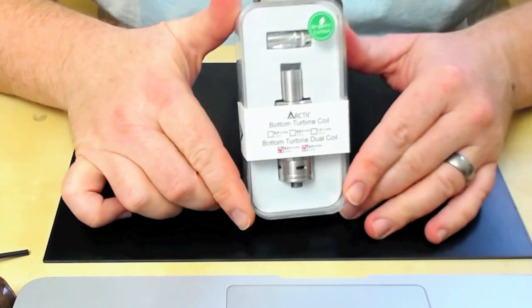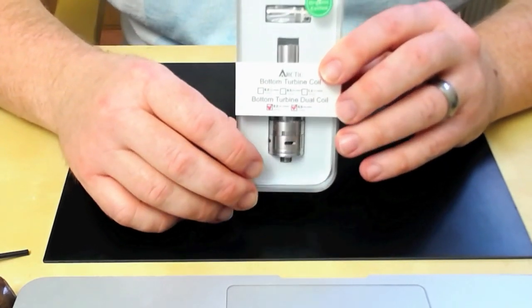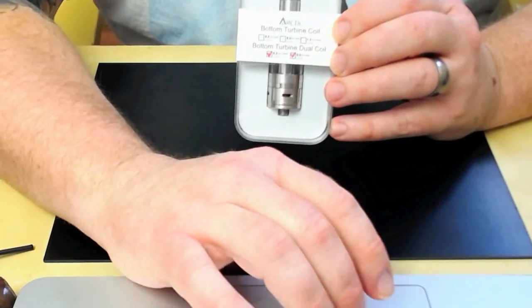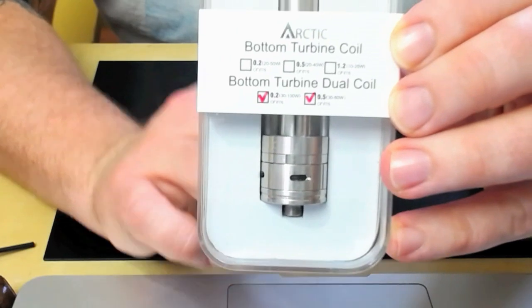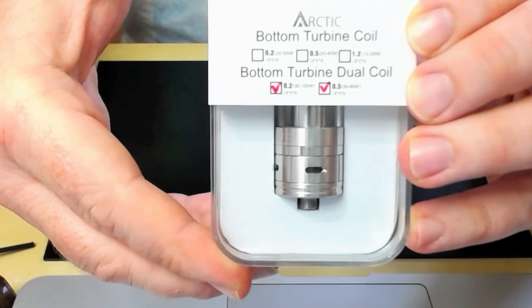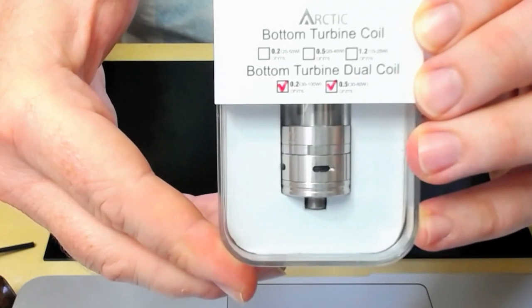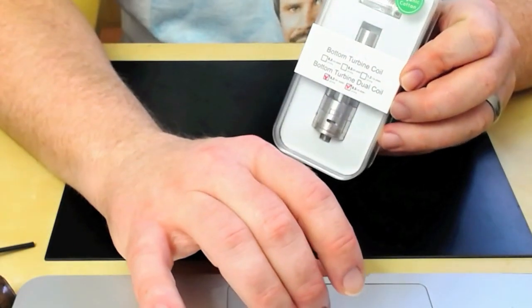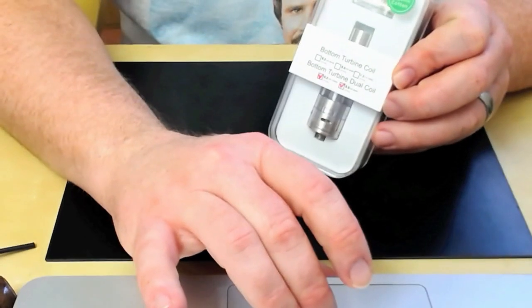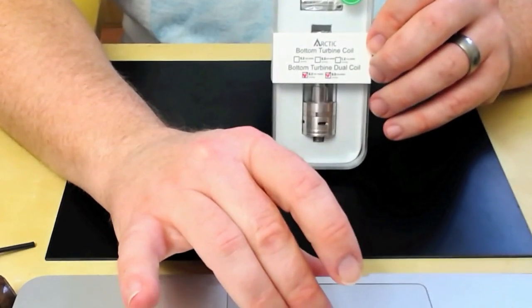Here we go for a little bit of up-close time with the Arctic tank. I haven't unboxed it yet - this is the first time going through it so we can all learn together. The Arctic has a 0.2 coil and a 0.5 coil. The 0.2 is rated 30 to 100 watts allegedly, and the 0.5 will be 30 to 80 watts. Am I going to be pushing them today? No, because I've only got the coils that came with the unit.